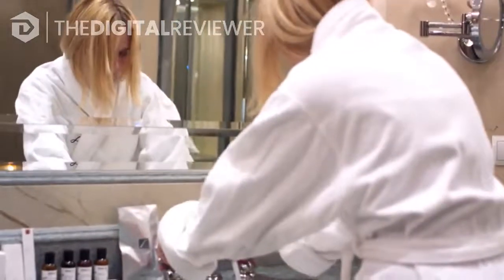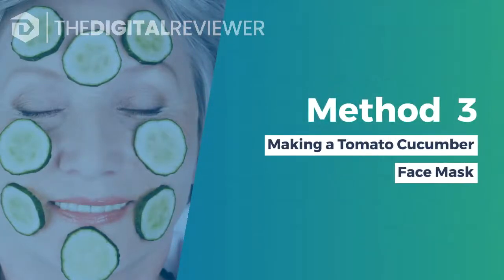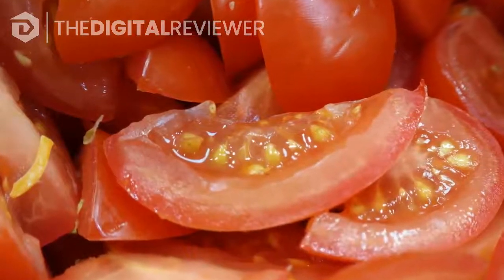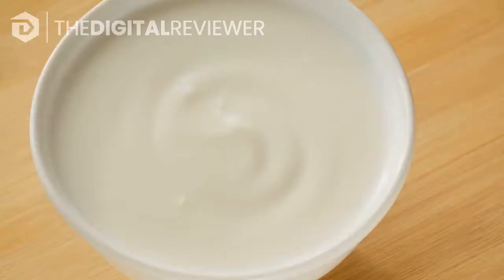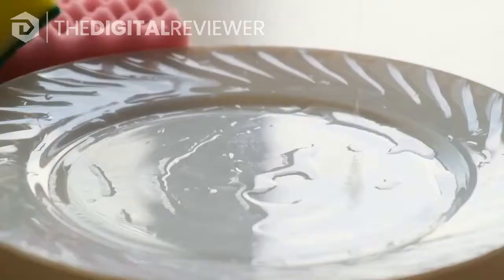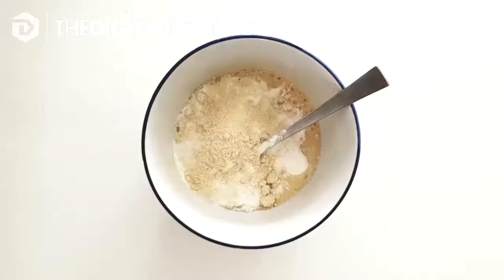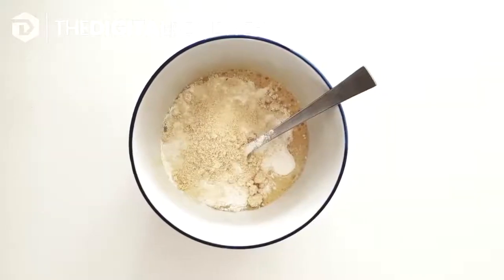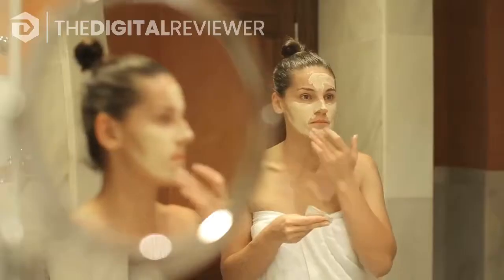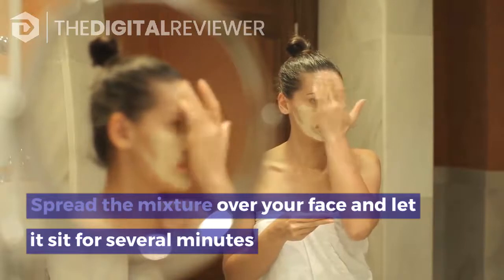Method three: making a tomato cucumber face mask. Combine all of the ingredients — add one seedless organic tomato that's been peeled and chopped, three teaspoons of plain yogurt, one teaspoon of peeled and grated cucumber, one teaspoon of aloe vera gel, and three teaspoons of finely ground oatmeal to a small bowl. Use a spoon to carefully mix the ingredients until they're all fully incorporated.